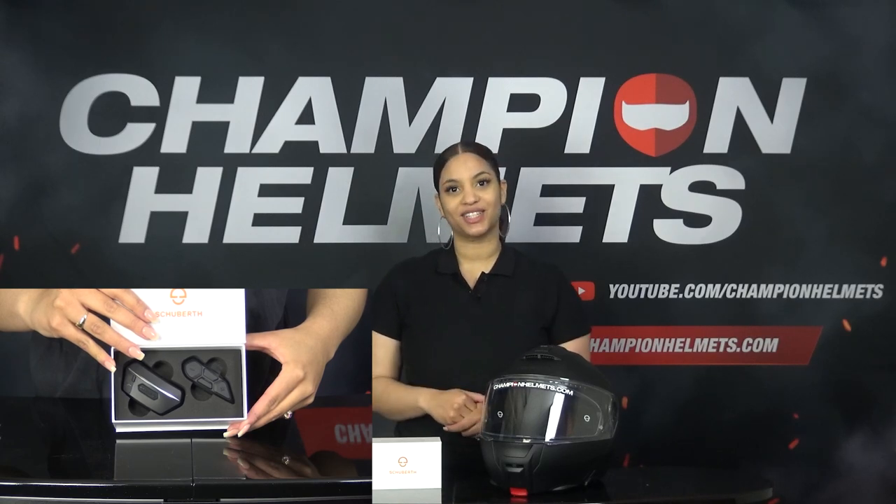When we open the box, first we see the manuals. Make sure to keep these and read them carefully, because they will tell you exactly how to operate the system. Further in the box we see the communication system that we are about to attach in the helmet. Also in the box you will find a charger, a microphone and an extra battery.